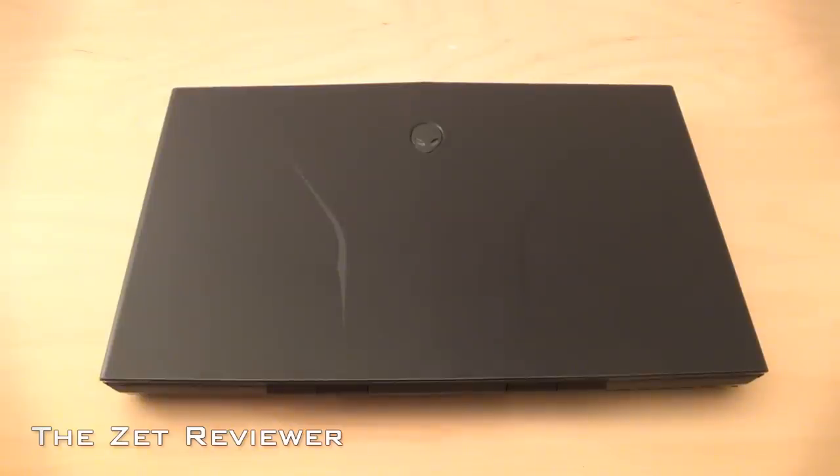Now on to a product tour. On the top is this rubbery matte finish which I really like, and it also has these curved edges and the Alienware logo which really stand out.